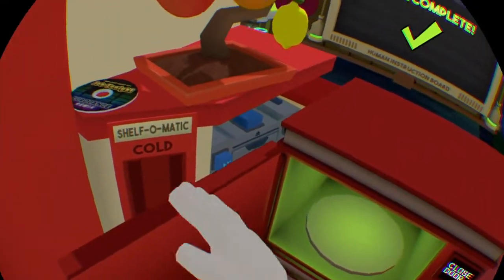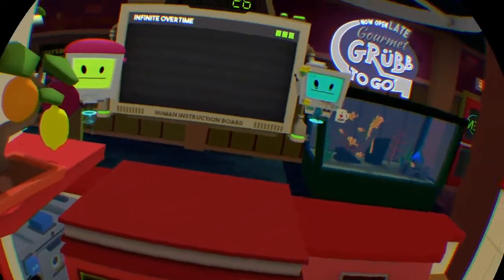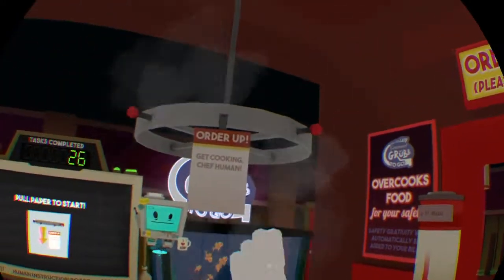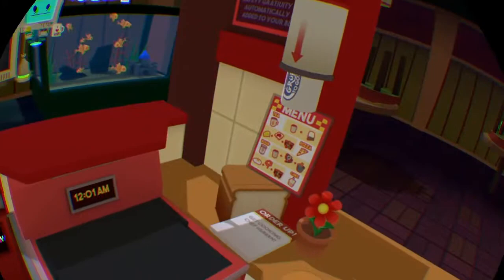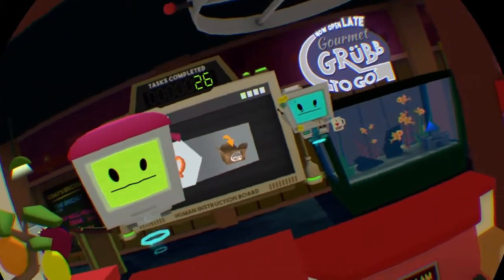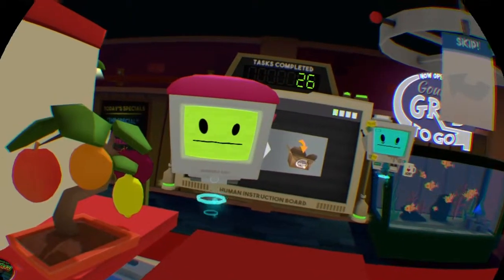This looks like it contains a high nutritional value. I'm taking a break from work. Give me something to munch on so I can get back to the crunch. My favorite dish is pretzel.